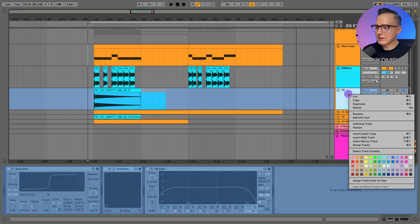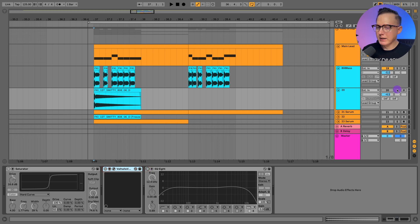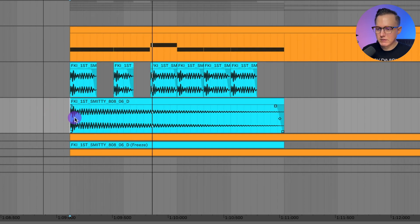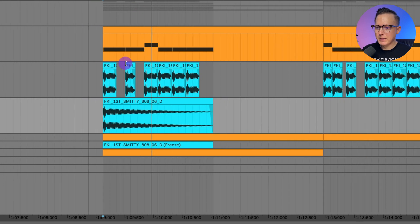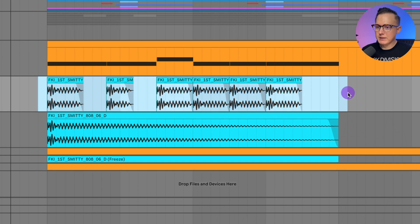This 808-way bass I just got from Splice — it's a one-shot 808-way bass. You can use this one, or if you have another one you like, maybe just like an 808-way kick and bass combined, you can use that. Basically I took this 808 sample and chopped it up and aligned it with the MIDI.